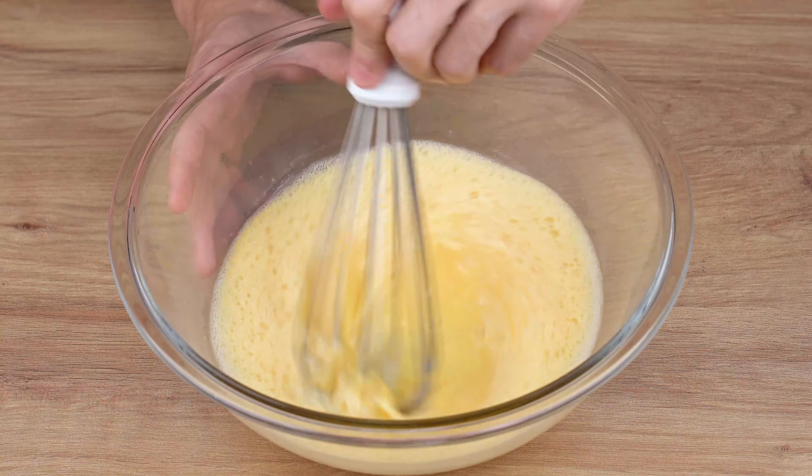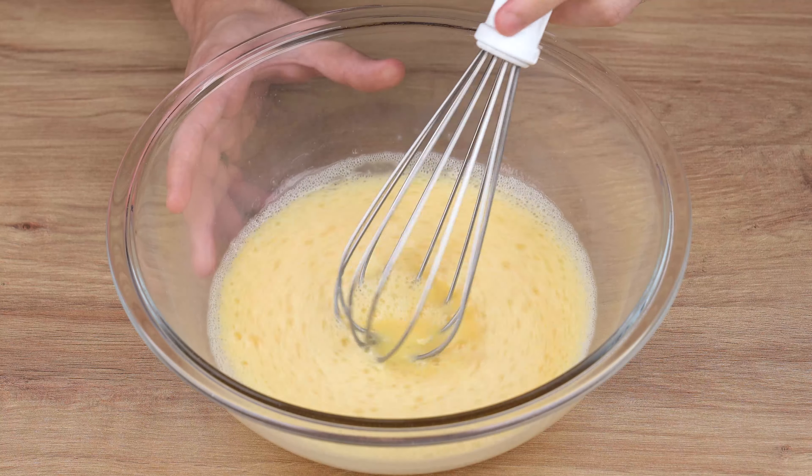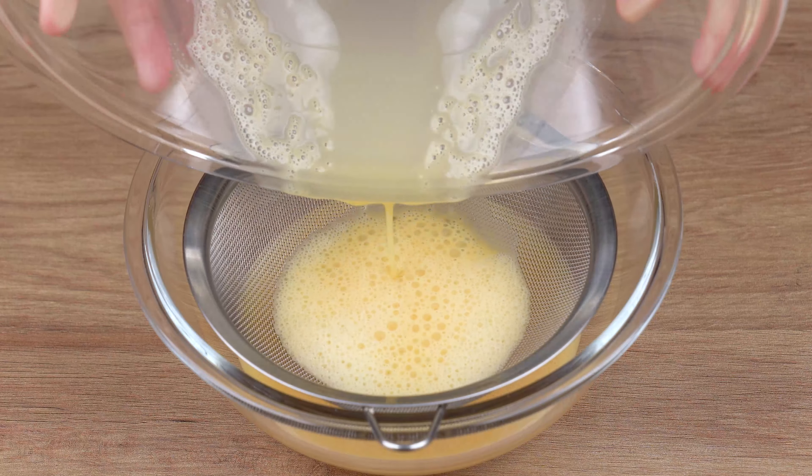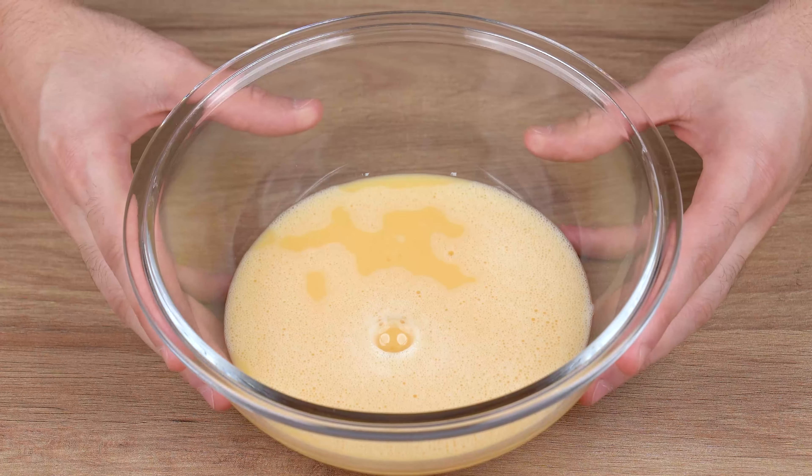Once you've done that, transfer these beaten eggs into a medium bowl, passing them through a sieve to remove any remaining lumps from the yolks. And set aside.